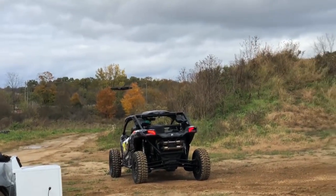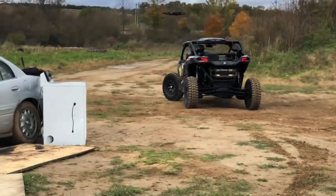Got new spacers on the Maverick and the front windshield. We got some lifts for it.